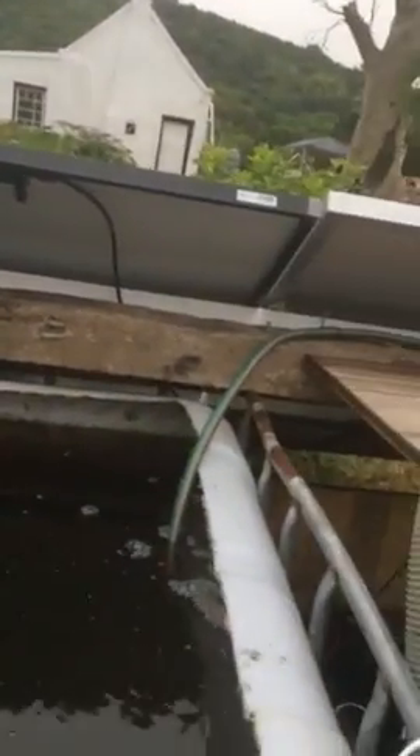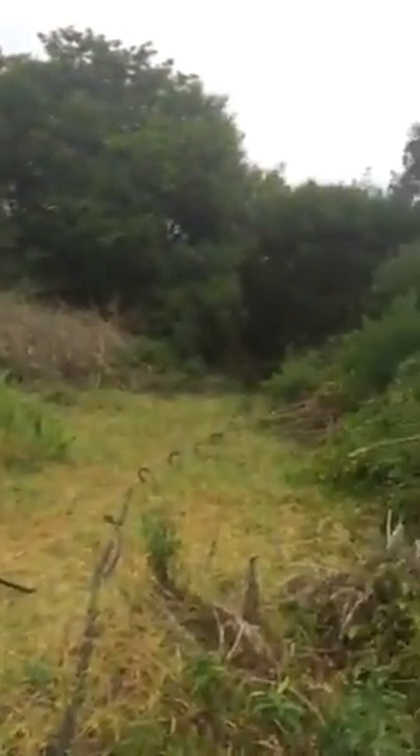Up here you'll see the water running much stronger now. Look at that pressure — wow, that's fantastic! And that's after climbing up this height here already. It's running fantastically.